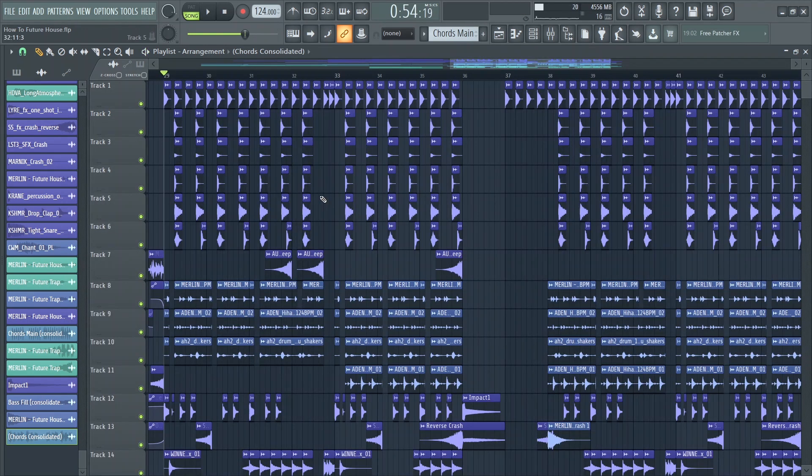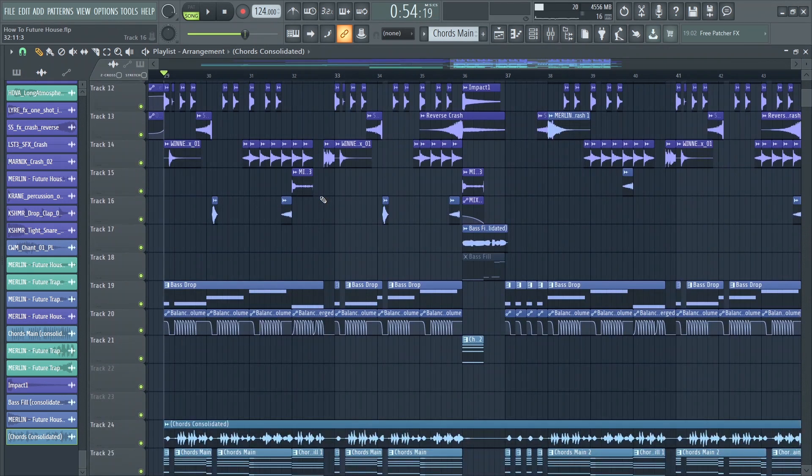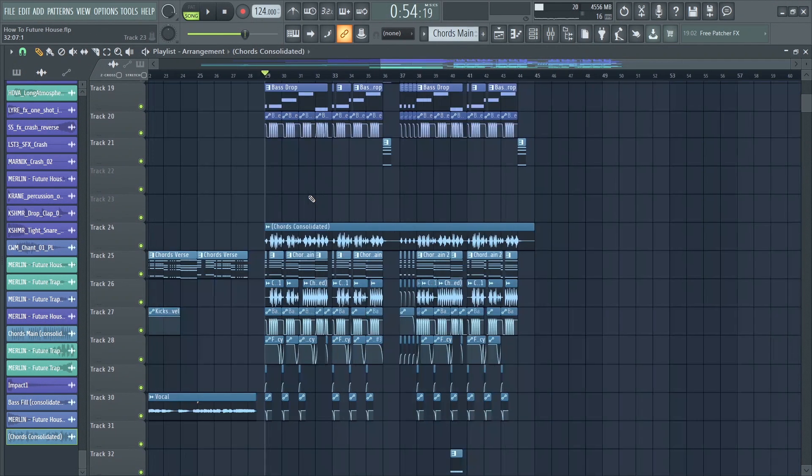Once you have all the elements, the last thing to do is arrange them. This is a pretty big project and quite time-consuming to make. You can download the FLP once this video hits 25 likes — feel free to subscribe, leave a like, and here's the final result.